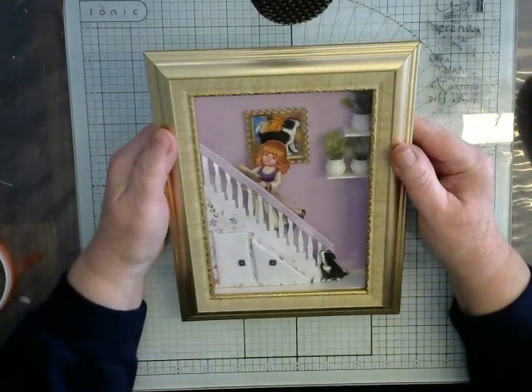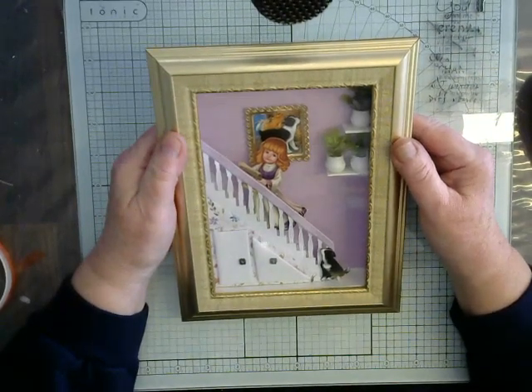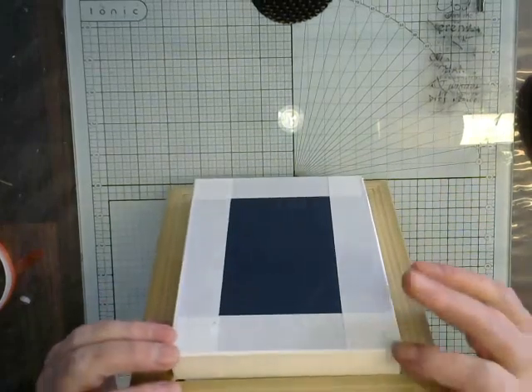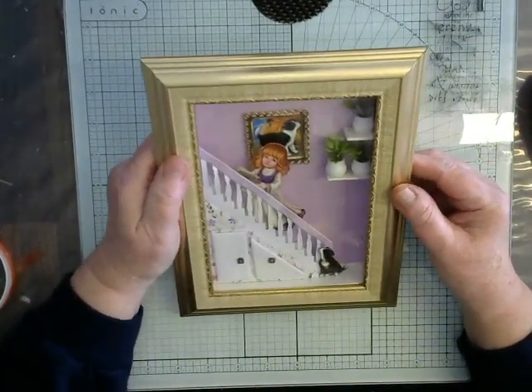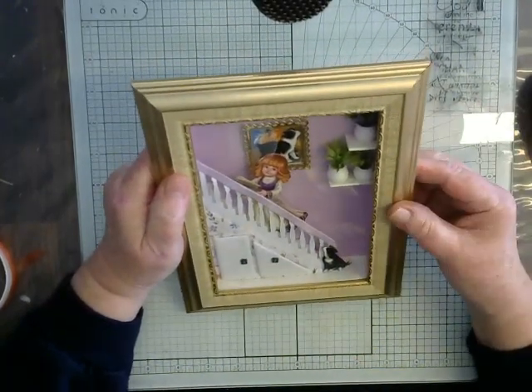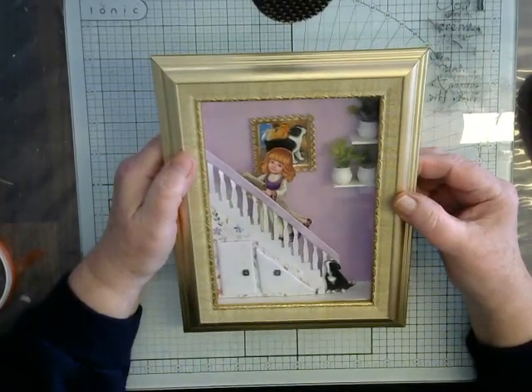Hi everyone. Last time in the tutorial we looked at a book card that had a recess in it that you could decorate. Okay, it opens like a book, and this is another version that you can take your skills further with.